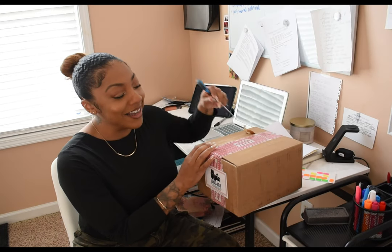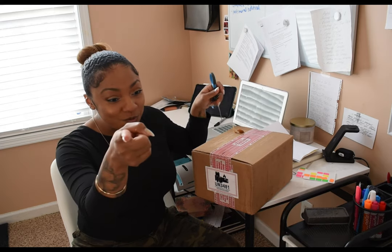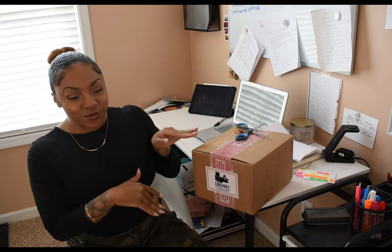I ended up getting a new camera. I'm going to trade this one for this one. The one I have is a Nikon D5600 and I'm trading it for the Nikon Z30, which is a vlogging camera.